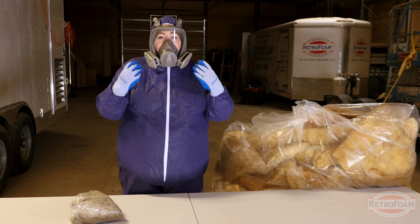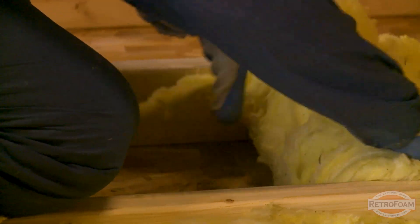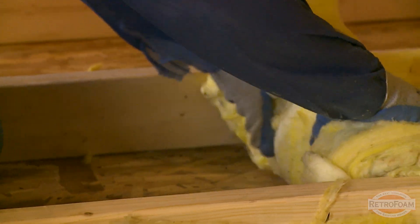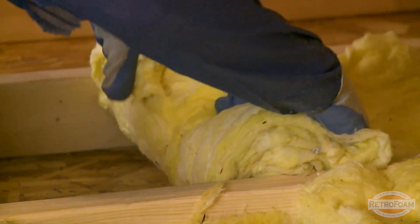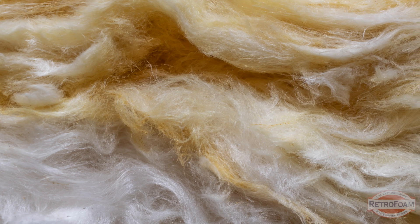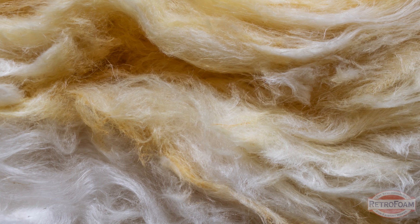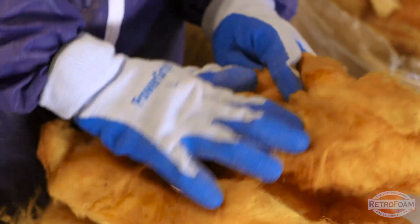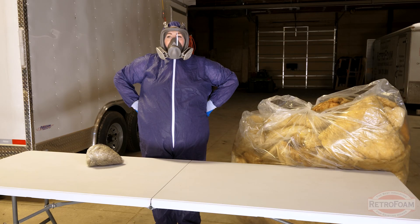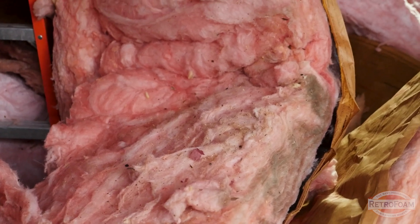This is because I don't want to breathe in any of the dust from the cellulose, and specifically anytime that you work with fiberglass you should have coverings like this because it is made of fine little fibers of glass. That glass can embed in your skin, it can get in your eyes, and you can even inhale it and embed it in your lungs. So if you're going to be handling fiberglass make sure that you're completely covered to make sure that you're safe and you don't come in contact with those particles.